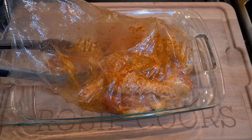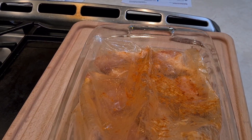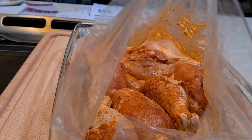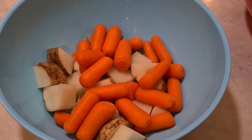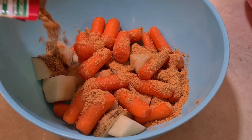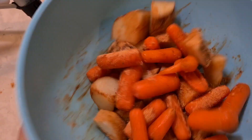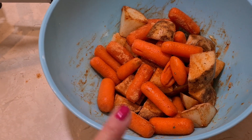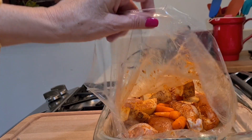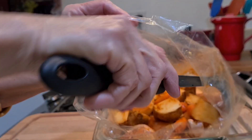It's a very good seasoning. I'm just going to get it all over the chicken. Once you coat your chicken it has to be in one layer — you can't have it stacked. I'm going to move everything around to make it one layer inside the bag. Now I'm going to put my vegetables on top of my chicken.